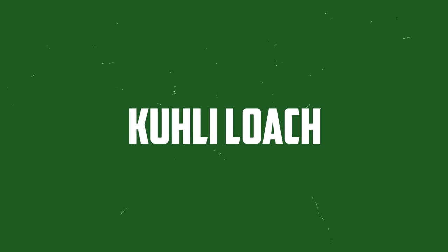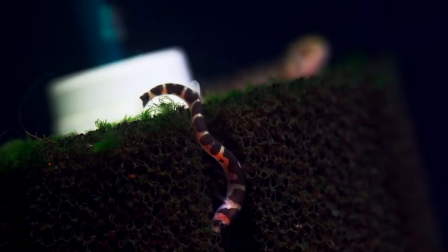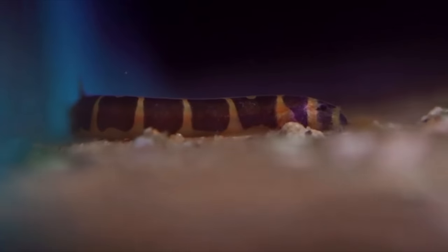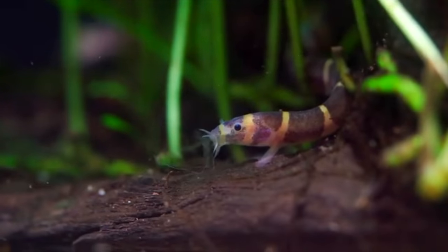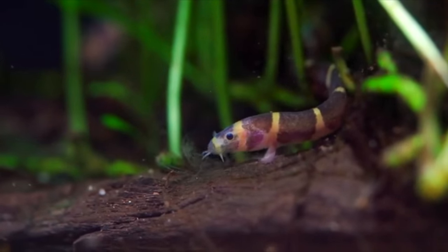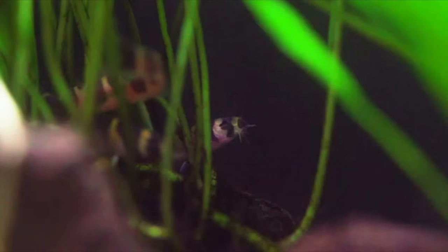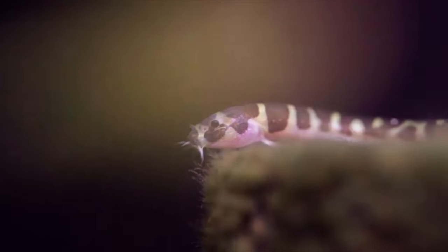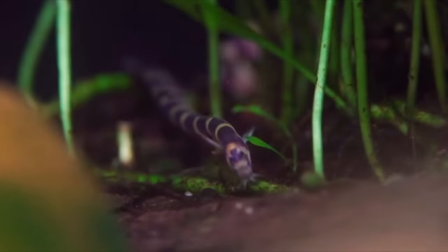Another one of my favorite bottom dwellers is the Kuhli Loach. They are this unusual oddball fish that kind of looks like a four-inch miniature eel with vertical banding that alternates between a tan-yellow color and a dark brown-black. There are many different species too — you can get an all-black version, a silver kind, and other species with different striping patterns. They are a nocturnal fish, which means they love to hide in things like coconut huts, underneath plant roots, and any nook and cranny there is.